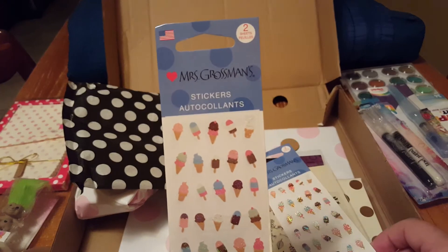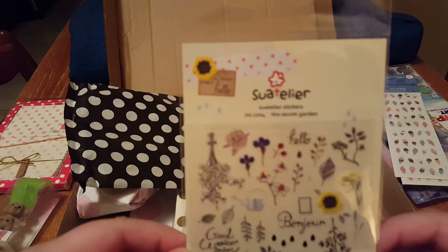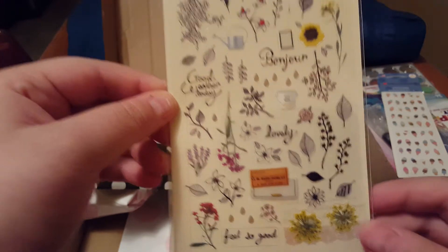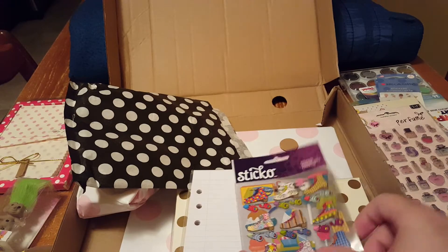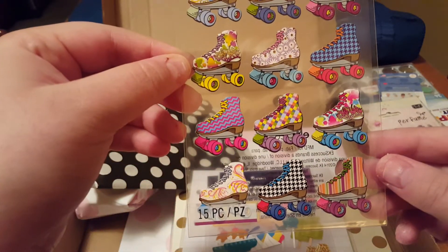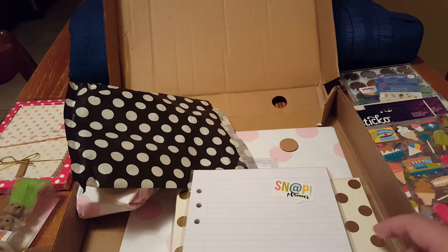I really like these little ice cream stickers. As usual, I got two — one for myself and one for my mom. And then I thought these stickers were really pretty; I was thinking more of my mom when I got these, so these are for her. And then these perfume ones — I was thinking of her when I got these too. And some rollerblade stickers, and then two of the same but more ice cream stickers. Her box this month is ice cream themed, so these will go great with that. I haven't done an unboxing of that yet — I'm sort of waiting for my mom to get home from California.